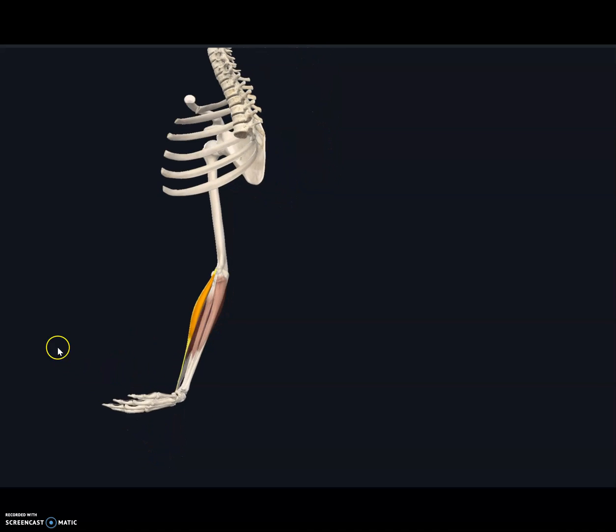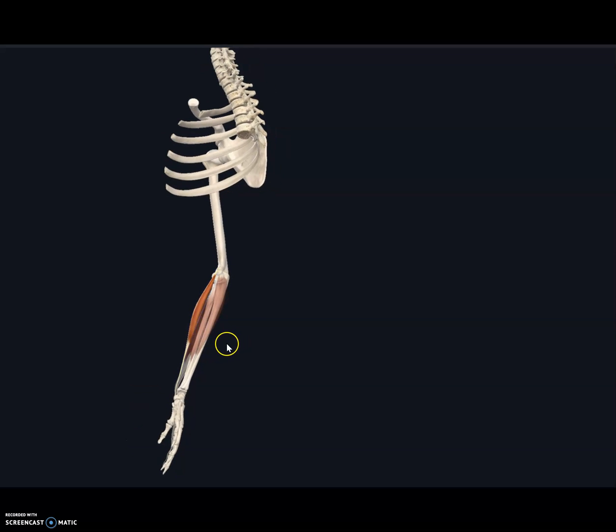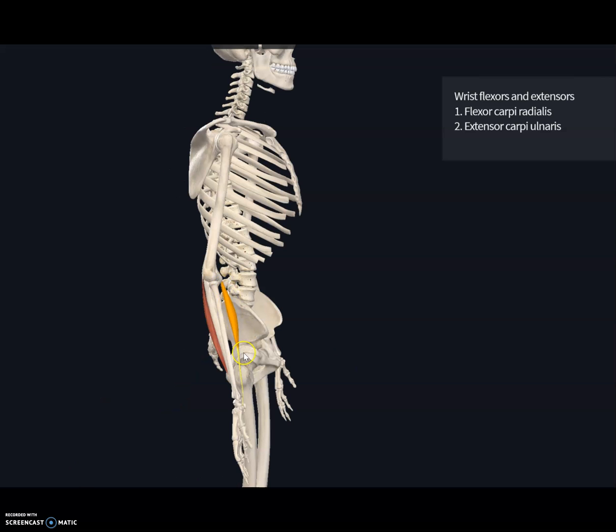The flexor carpi radialis and the extensor carpi ulnaris are exactly opposite to each other. Flexors flex the wrist and abduct the hand; extensors extend and adduct the wrist. Flexors are always anteriorly located; extensors are always posteriorly located.